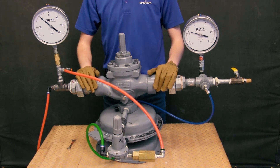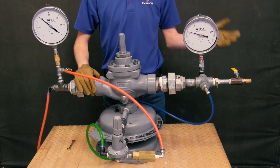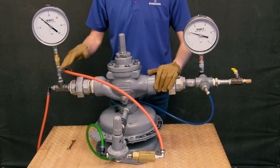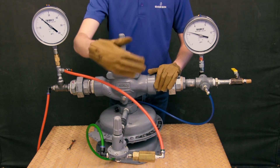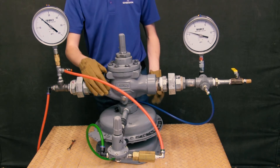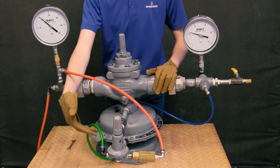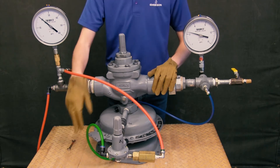Today we're going to be discussing how we can set this regulator in the field and how we can test for adequate lockup pressure. Our system has 20 psi on the inlet, represented by our red line here, going through our filter and through our pilot. We also have a sensing line going through the bonnet, represented by a blue line here, connected downstream. Finally, on the exit of our pilot, we have a green loading line which connects to the underside of our size 40 actuator and determines whether the valve is going to be open or closed.